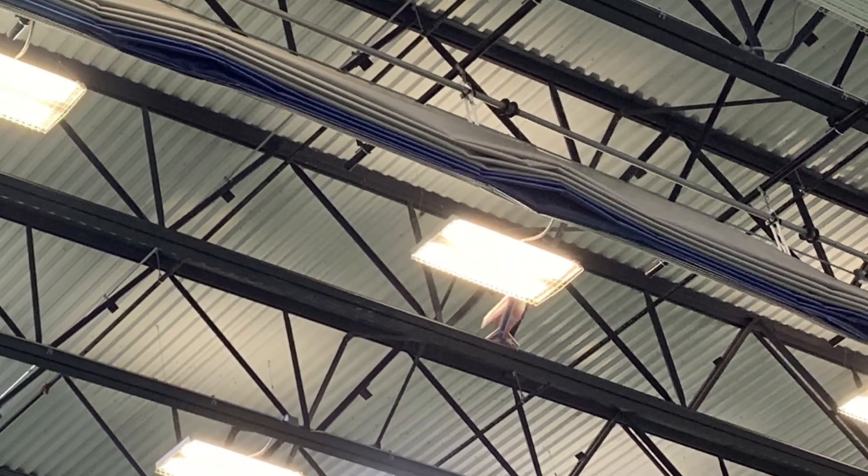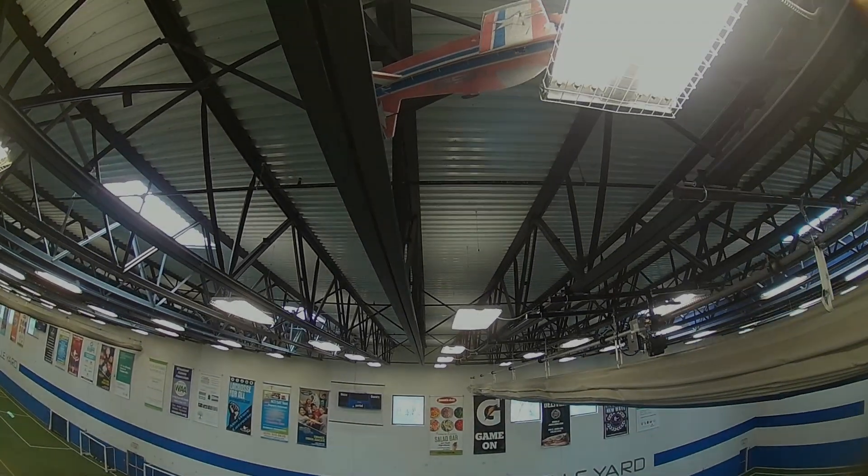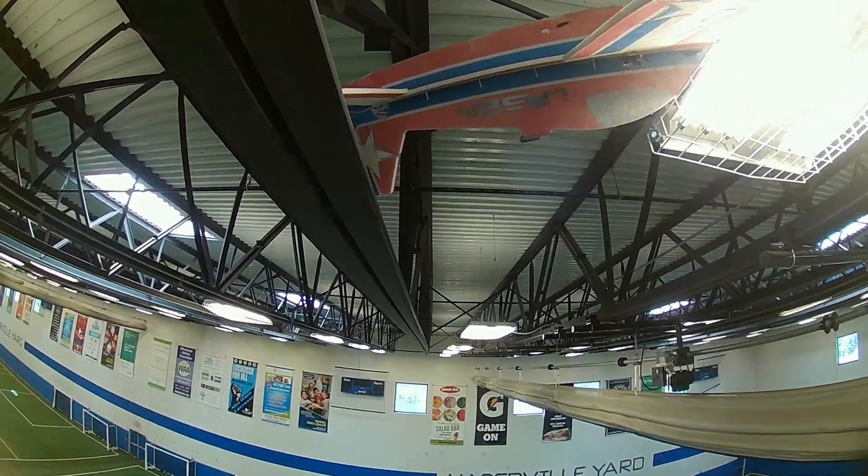Yep, that's me. You're probably wondering how I'm going to get that plane down from there. Let's try knocking it down with a 35 gram drone.